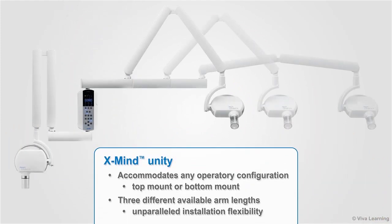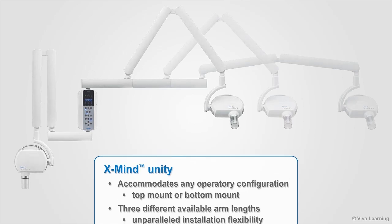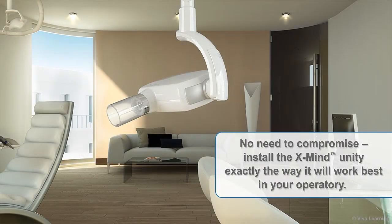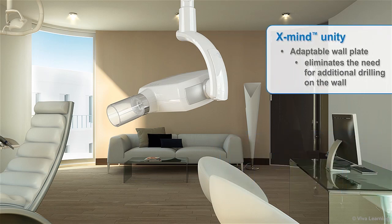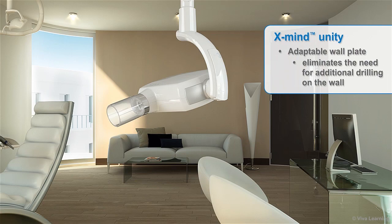The XMIND Unity can accommodate any operatory configuration. Whether top mount or bottom mount, three different available arm lengths give you unparalleled installation flexibility — no need to compromise. Install the XMIND Unity exactly the way it will work best in your operatory. And if you ever need to replace older XMIND equipment, XMIND's adaptable wall plate eliminates the need for additional drilling on the wall.